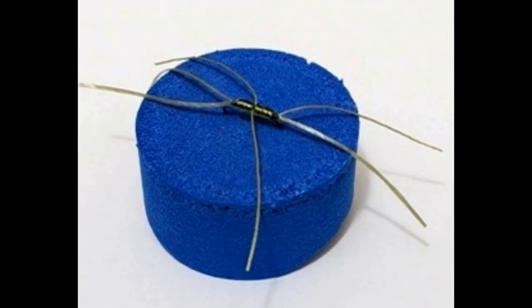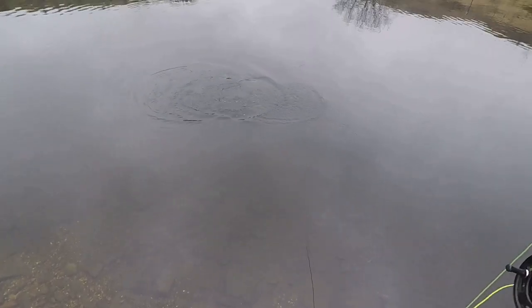The green apps fly — you can use it on any method: intermediate, sinking, floating, sink tip. You can strip it back, you can roly poly it, figure eight, slow figure eight, or sometimes just fish it under a bung. Fish love it. A friend of mine fished it the other week — 30-odd fish, and even his fishing partner got 30-odd fish.